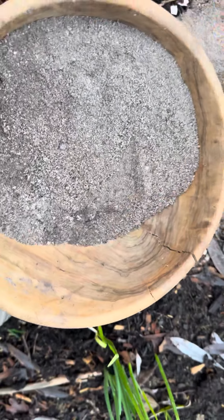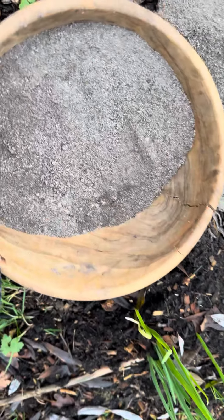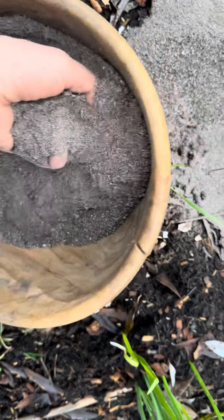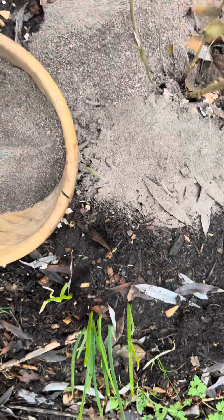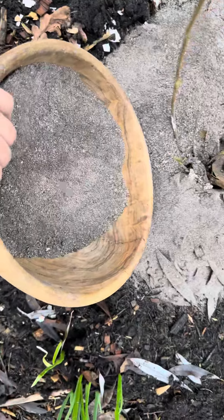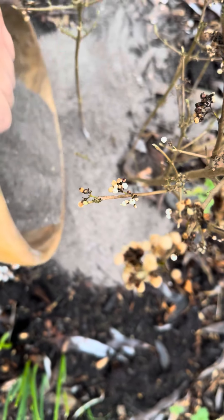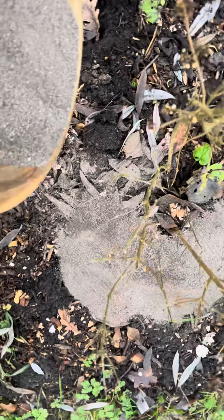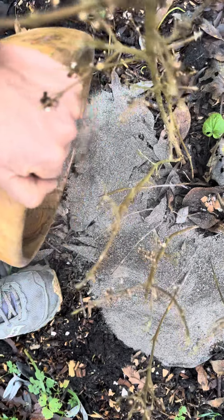I've been advised to give it a try with wood that has been burned, so I'm going to spread it around next to the eggshells and give it a really extra dose — like this, a little bit around here, yes, like this.